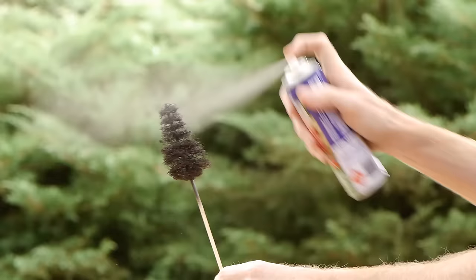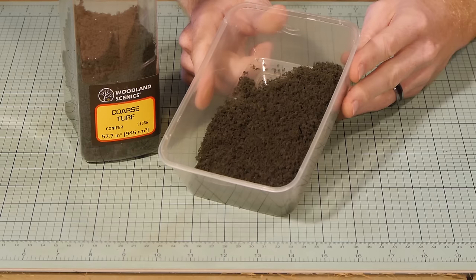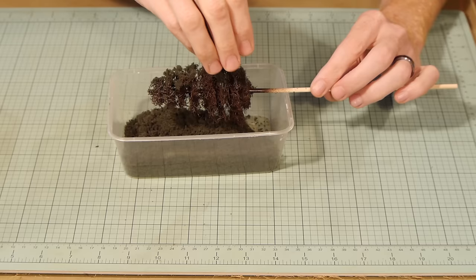Each tree now gets a thorough coat of spray adhesive and a good covering of Woodland Scenics fine turf. I found conifer green gives a good initial colour. Basically sprinkle the turf over the entire tree and shake away the excess.